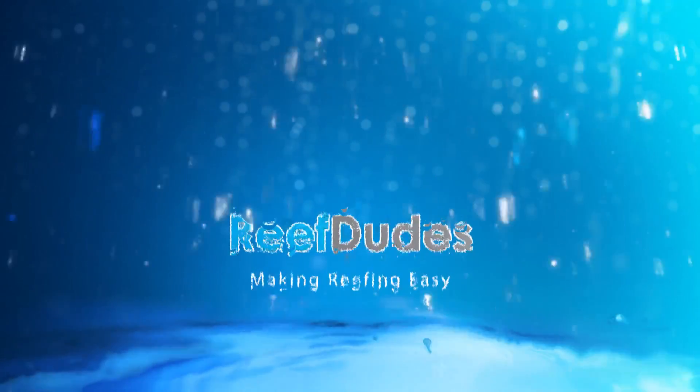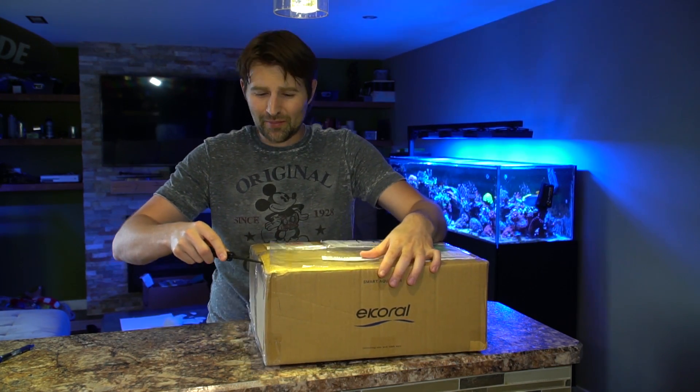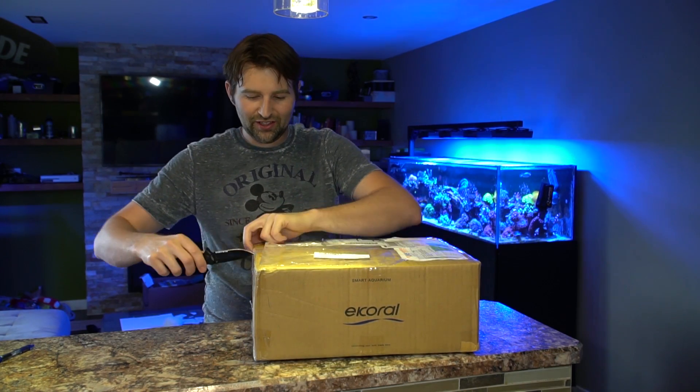The fine people at eCoral just sent me this new controller to do an unboxing review, so I'm kind of excited. Let's check this baby out. What's going on guys, Devin with ReefDs. Today we're doing an unboxing — eCoral just sent this over, it literally just showed up in the mail, so this is kind of the first look unboxing. Let's see what the controller actually looks like.